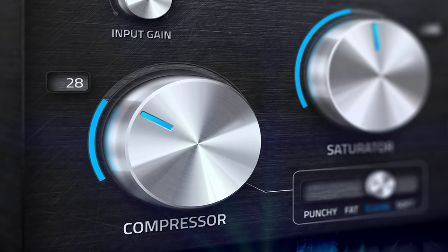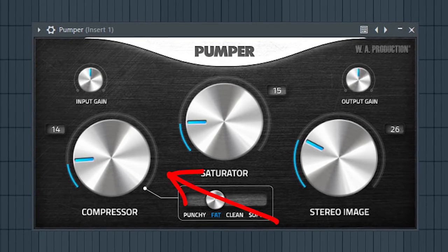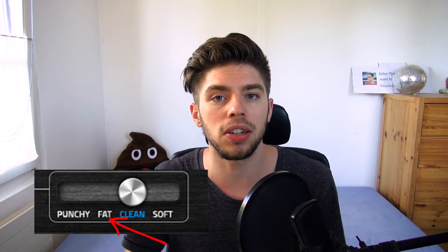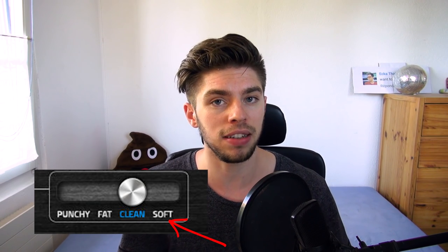This plugin features one compressor, one saturator, and one stereo widener. The first thing you'll note is that it looks really simple — it has three big knobs. The compressor features four modes: the punchy mode, great for kicks and percussions; the fat mode, which brings out the bottom end and makes your sound big and fat, like a replacement for the Sausage Fattener; the clean mode, which is softer and more transparent, better for vocals and acoustic instruments like guitars; and the soft mode, meant to be used on your master channel to compress your overall signal a little bit.